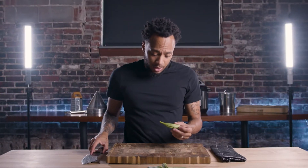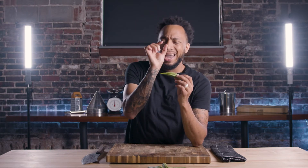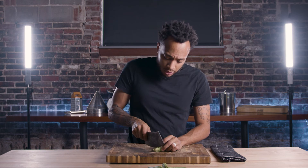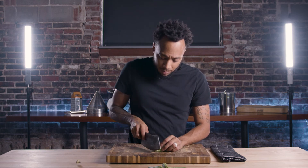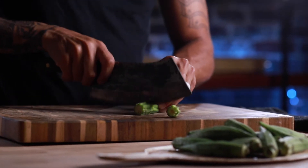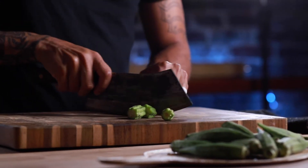Basically you want to take them and cut them into like half-inch cuts. We don't want the tops, so we'll cut that off and put it to the side. Then we just go and cut them up — super simple, super easy. I'm going to put them in a bowl and let them do their thing.